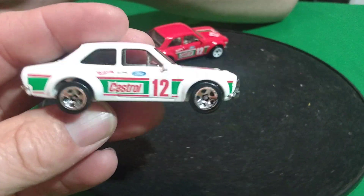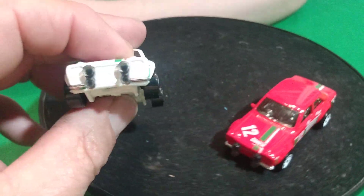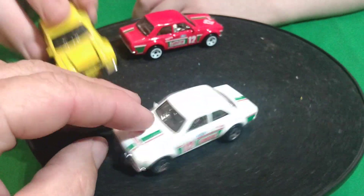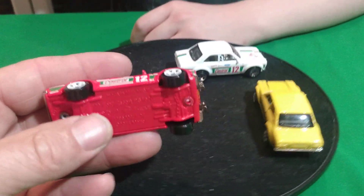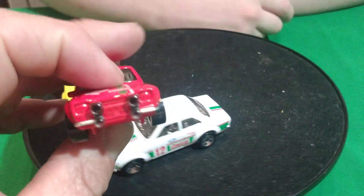And then here's a Castrol — a white Castrol. That one there has a black base, that one's got a black base. See, this is white with a white base. Those other ones were the same color bases as the body.